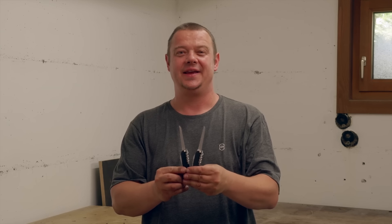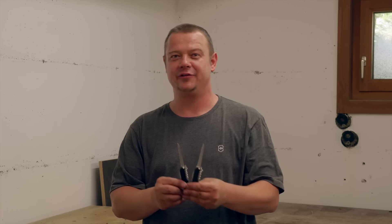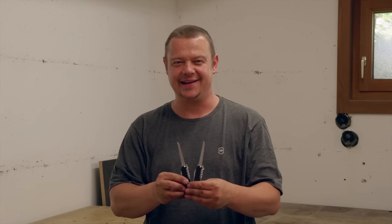That's it for today. If you are interested to learn more tricks with this Swiss Army Knife, please check my playlist. Don't forget to subscribe to my channel. Thanks a lot for watching and see you next time — ciao!